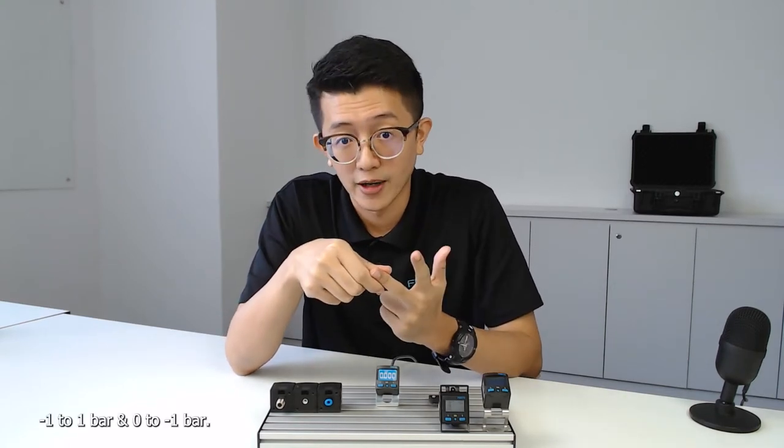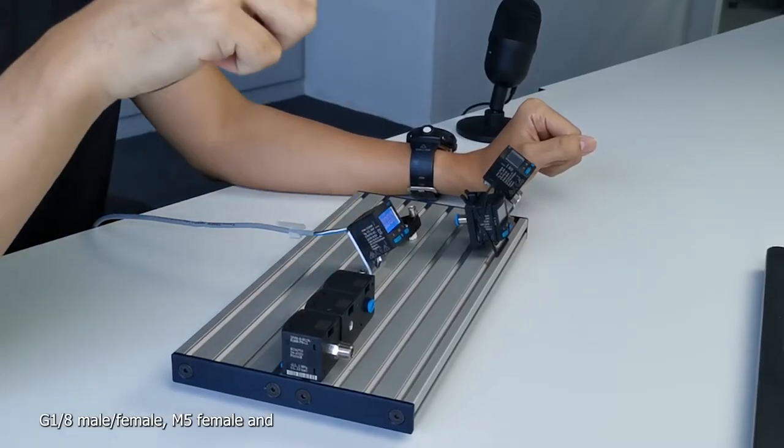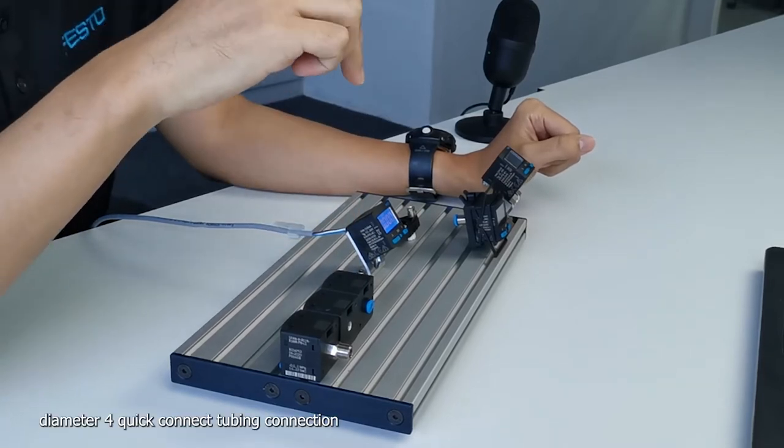The three pressure ranges are: negative 1 to 10 bar, negative 1 to 1 bar, and 0 to negative 1 bar. For port sizes, we have R1/8", G1/8", 3/8", M5 3/8", and a diameter 4 quick-connect tubing connection.